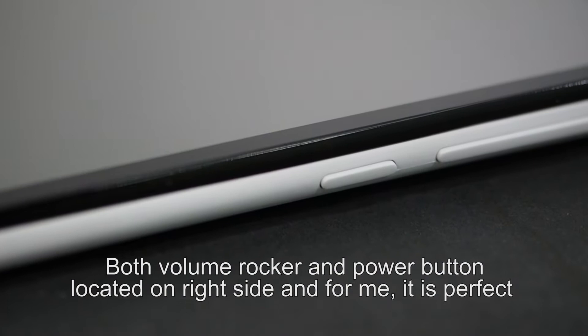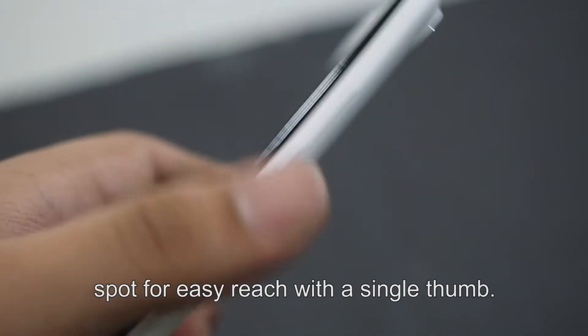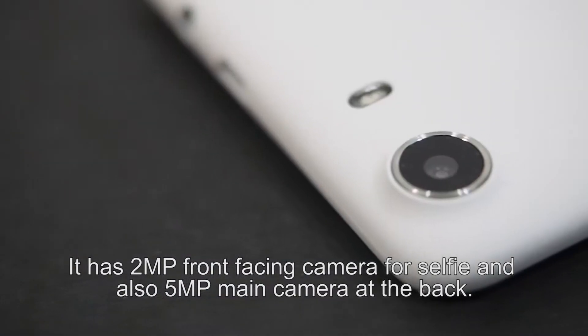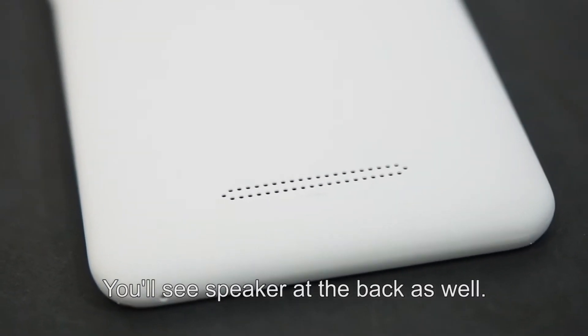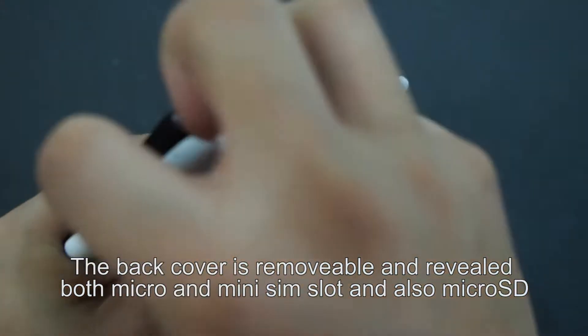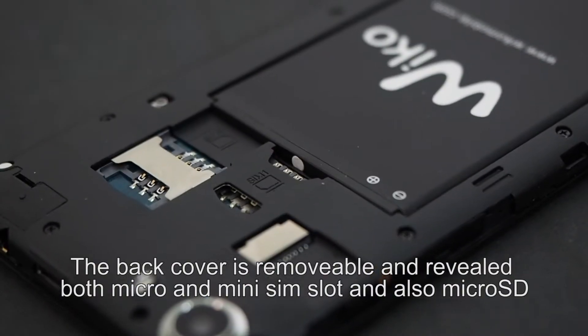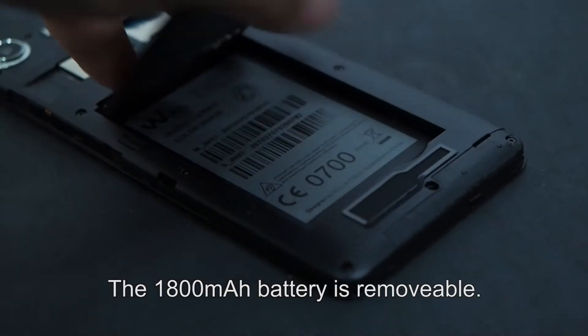Both volume rocker and power button are located on the right side, and for me it is the perfect spot for easy reach with a single thumb. It has a 2-megapixel front-facing camera for selfies and also a 5-megapixel main camera at the back. You can see the speaker at the back as well. The back cover is removable and reveals both micro and mini SIM slots, a micro SD slot supporting up to 64GB, and the 1800mAh battery is also removable.